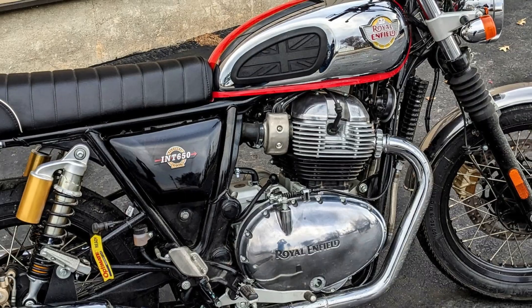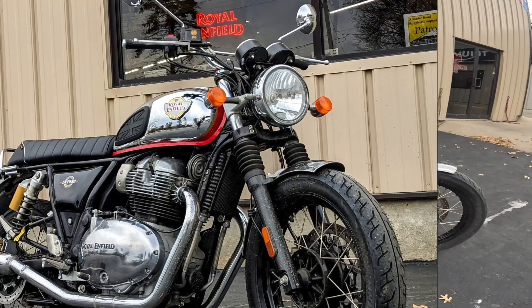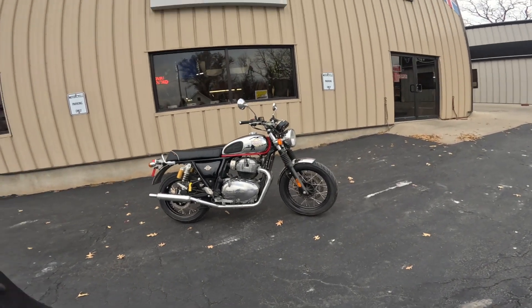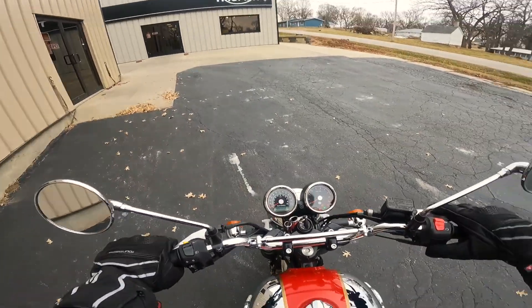Howdy y'all, Fuzzy Biker here at the mighty Minnetropolis of Marnia, Iowa. It is a cold day here but we are going to take that beautiful hot rod — it's a Royal Enfield Interceptor 650 Twin — out for a ride. It's not quite a stock Interceptor 650; it's got some goodies added and we'll talk about that as we go. I'm going to gear up and we're going to ride. Wahoo! Five, four, three, two, one.